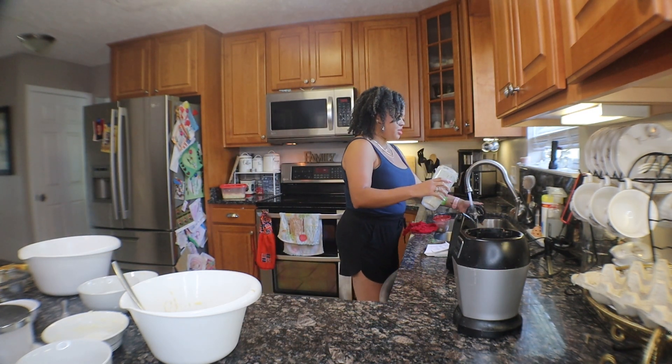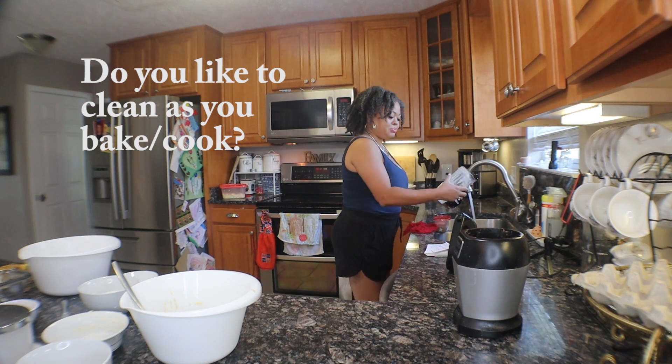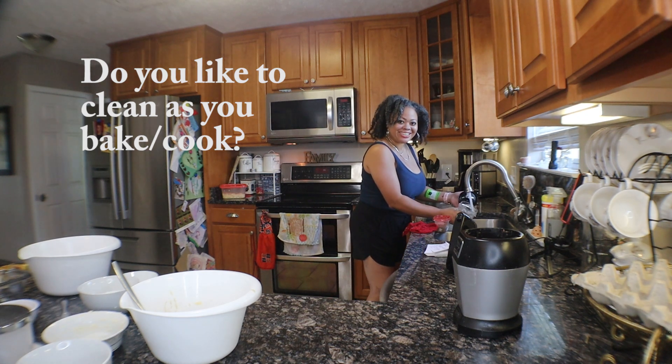I like to clean up as I go — clean up as I cook. Do y'all do that? Do y'all like to clean up as you cook? I do not like cooking with a big mess around me.